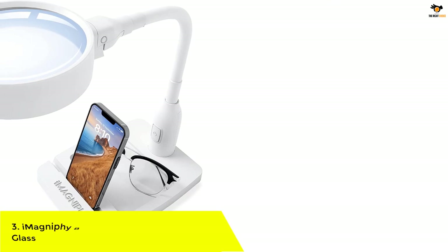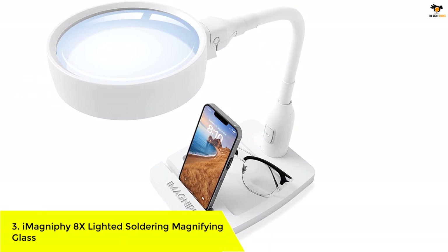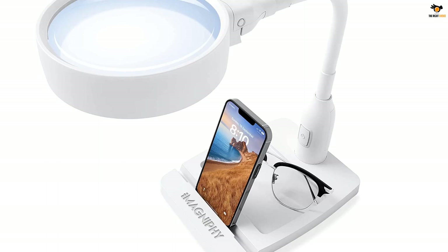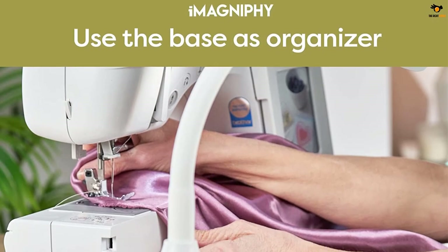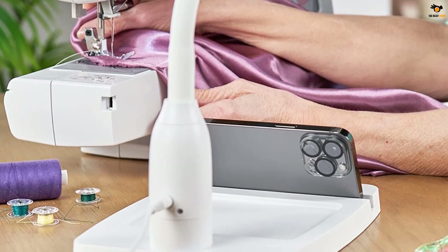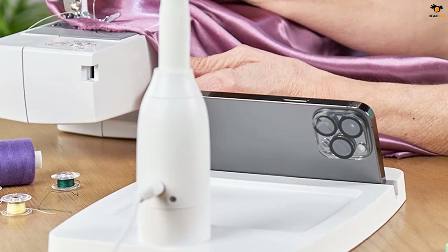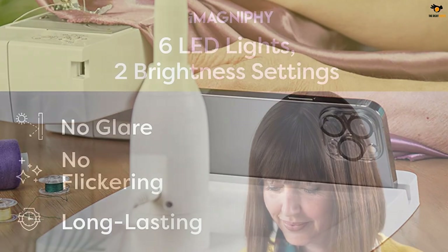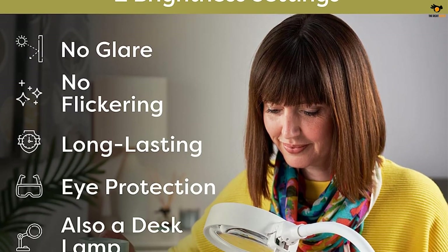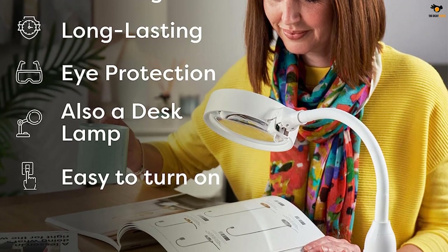Number 3: iMagnifee 8x Lighted Soldering Magnifying Glass. As you can likely tell by its name, iMagnifee is a brand that primarily makes magnification products that are generally quite reliable, including its soldering magnifying glasses. iMagnifee's soldering magnifying glass is the most reliable and durable option on this list. Starting with its magnification power, this one offers 8x magnification, which is to be expected at the given price tag.